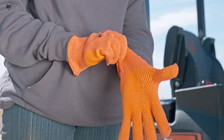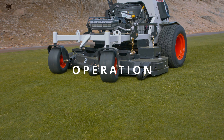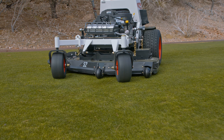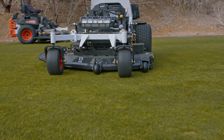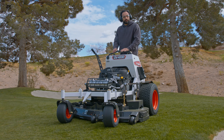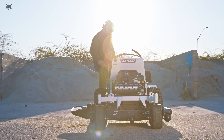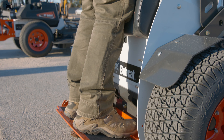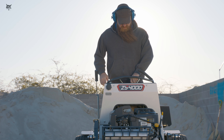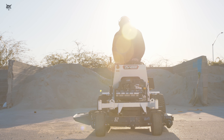Bobcat Zero-Turn riding mowers are designed for one operator. Do not carry children or passengers. Your Bobcat Zero-Turn riding mower was designed with safety in mind, but proper safety also depends on you. As with any piece of equipment, always be aware of your surroundings while operating your mower. Do not operate in low-light conditions. Do not operate if you're experiencing drowsiness or under the influence of alcohol or drugs that may affect your judgment or reaction time.